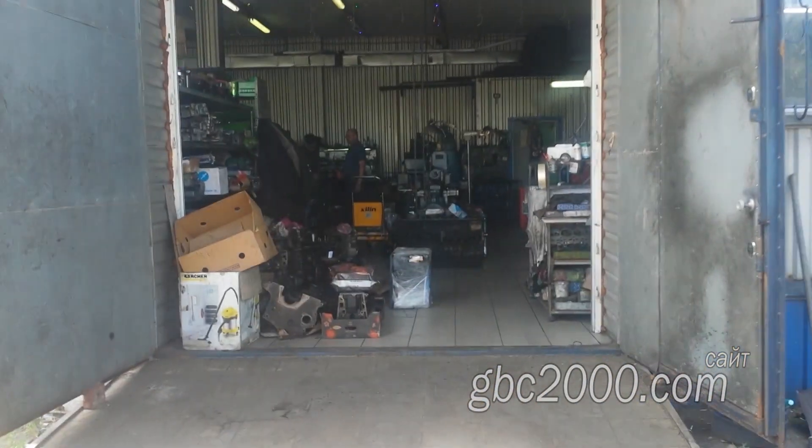Доброго всем! Наступил очередной новый день и будет, конечно же, новая работа. Иду на рабочее место.